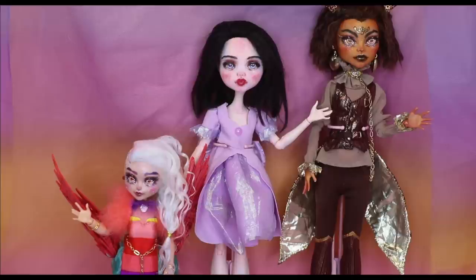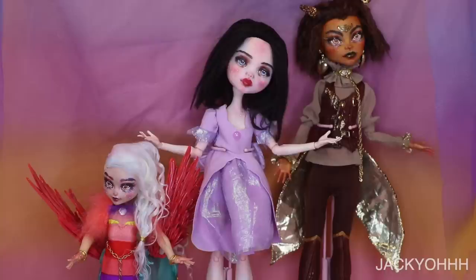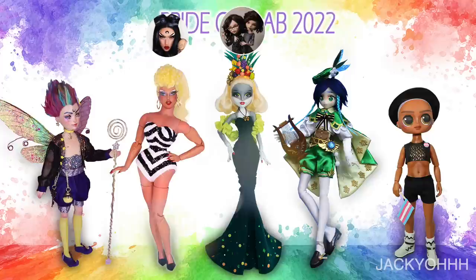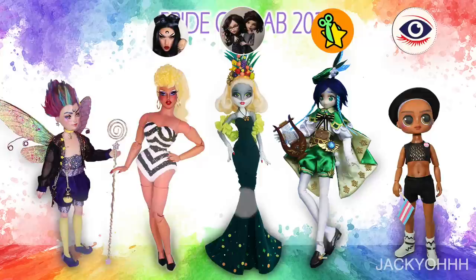Hey guys, welcome back to my channel. I have my two pride dolls from last year because I'm going to be doing a pride doll today. This is actually a collaboration with a couple other YouTubers: Hekshin Enchantarium, The Dolly Geek, and Kairos Workshop. There wasn't really a theme, but after we were all done it kind of turned out that everybody did a gender non-conforming doll, which is kind of cool.